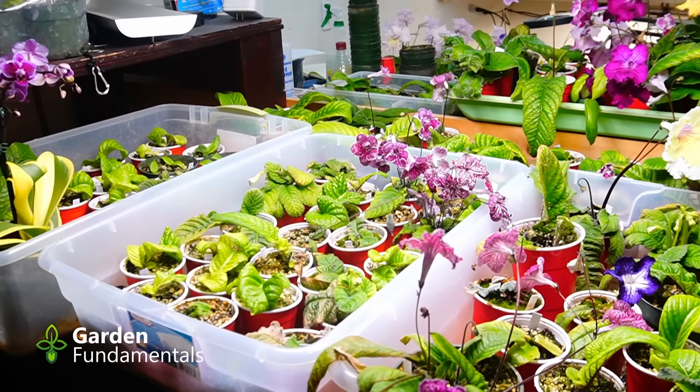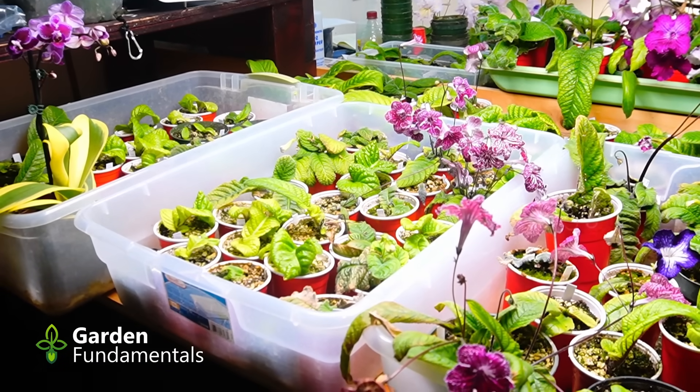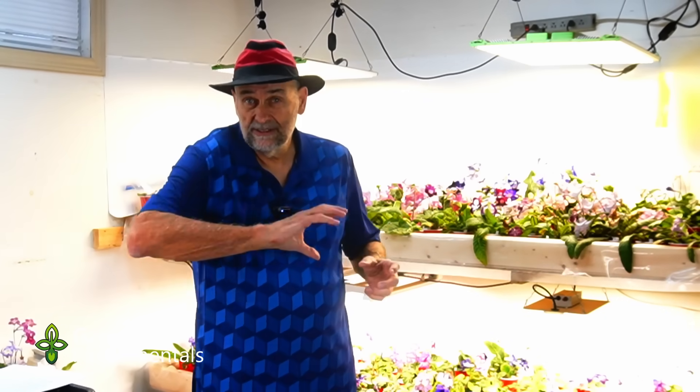So how much light does a plant need? Well, think of a bucket of water. The bucket holds a certain amount of water, and I can fill that bucket with a hose that's turned down, so it might take five minutes to fill that bucket. Or I could take the same bucket, turn the tap way up, and I can fill it in 10 seconds. Light works just like the water.